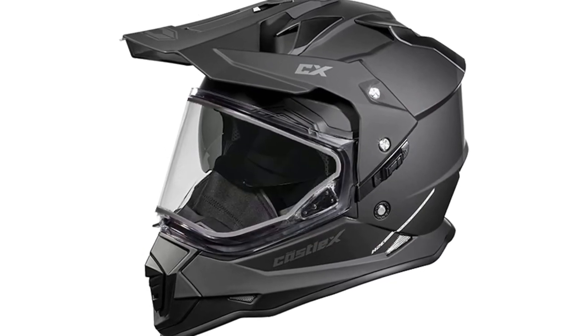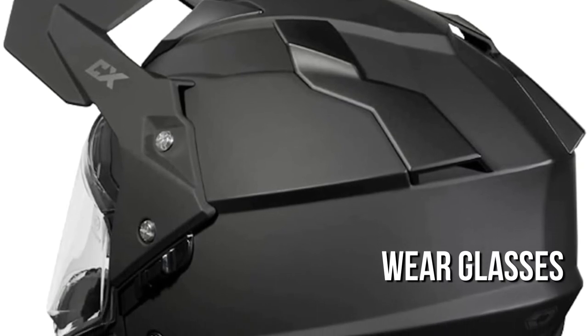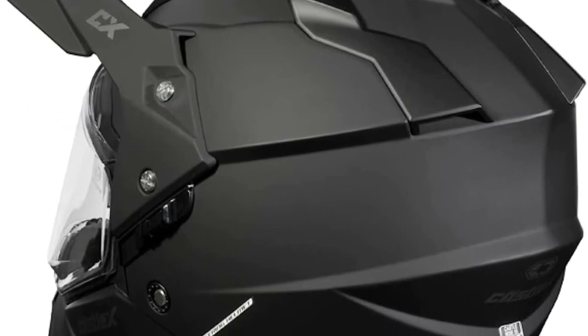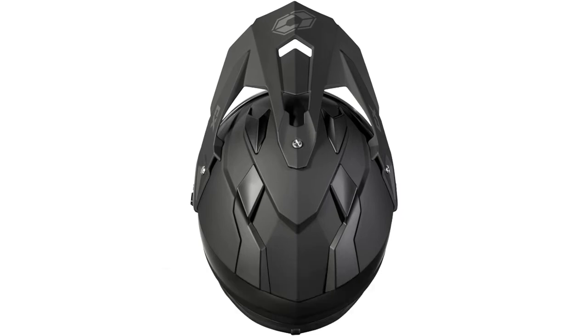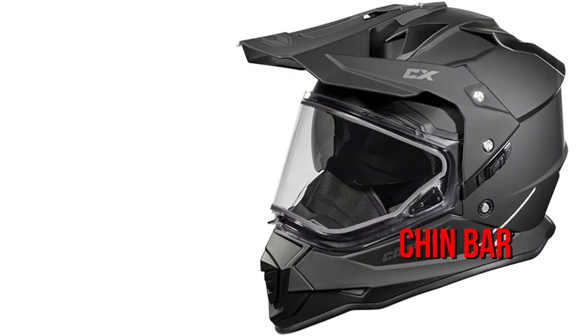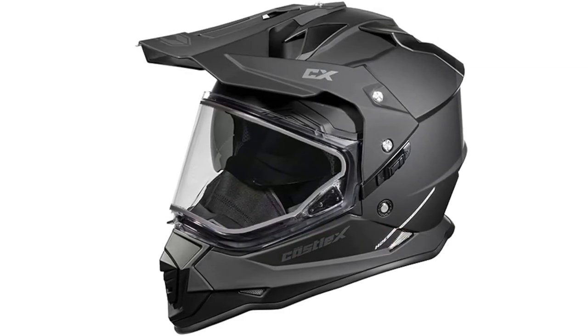The Castle X style helmet has a more aggressive design. If you wear glasses, this helmet is appropriate for you, as it fits comfortably over your spectacles. The shell is made of polycarbonate composite injection molding using modern CAD technology. The helmet's lining features multi-density EPS in the chin bar and on the sides. The contemporary ventilation system increases airflow and eliminates excess heat and moisture.